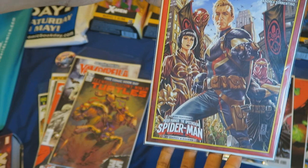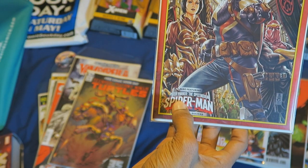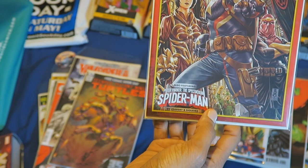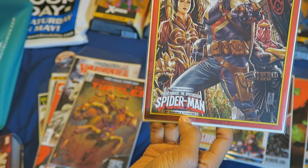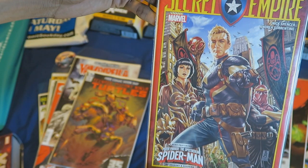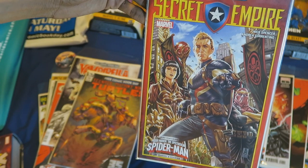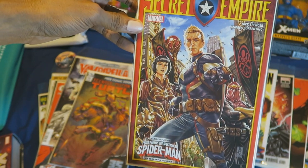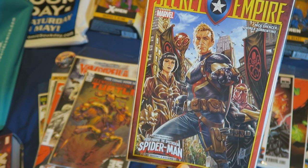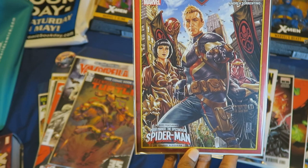Secret Empire. Not sure what that says in the corner — it says also featuring Peter Parker, the Spectacular Spider-Man by Zdarski and Sekira. Not familiar with this story because I've been out of the loop with comics for a long time, even though I've been trying my best to find out what's going on currently in the 616 universe.